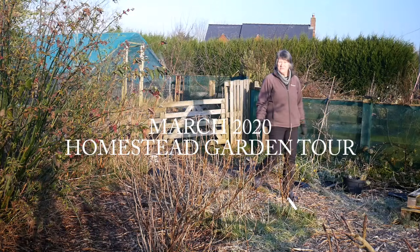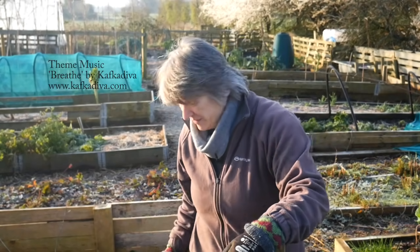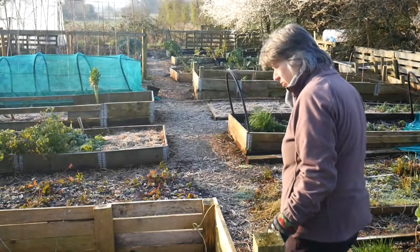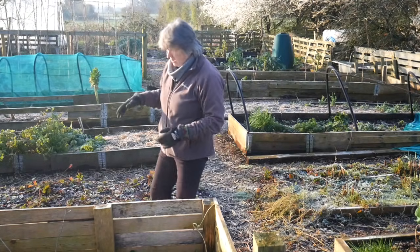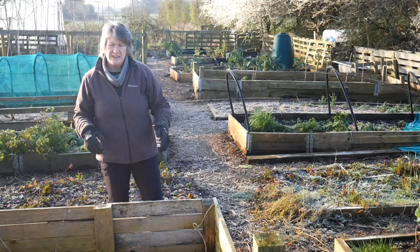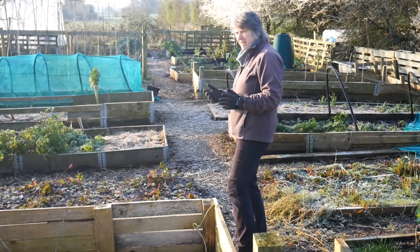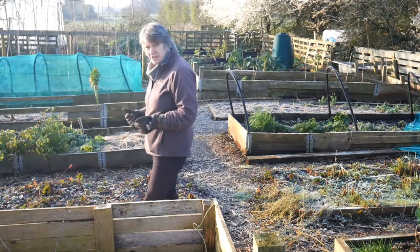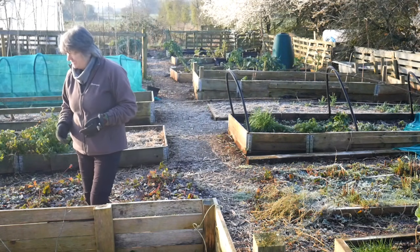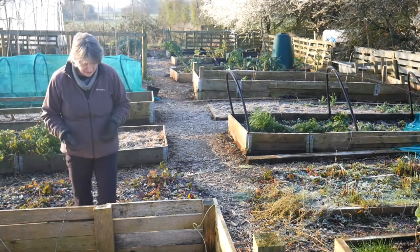Hello, it's early March and it's time for a homestead tour. At the start of March I shut the ducks out of the vegetable garden, although the little ducks keep finding a way of getting out into the food forest over there. It is rush hour, so while everybody out there is being very busy and going off to work, I'm appreciating that my work is here and I don't have to jump in a car and go off and do business.